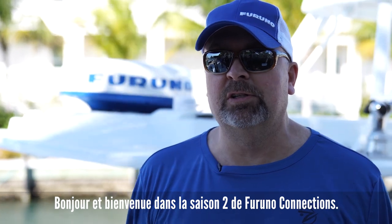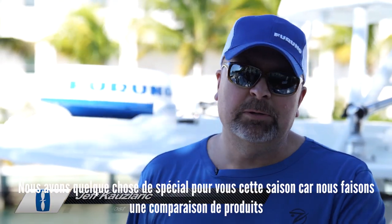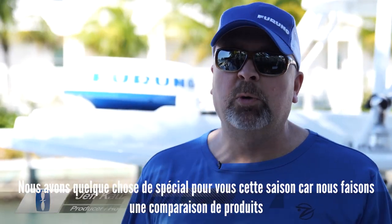Hi, and welcome to Season 2 of Furuno Connections. I'm Jeff Kuzler. I've got something special for you this season as we do a product comparison, a side-by-side comparison of the NavNet TZ Touch 3 with all of our competitors.